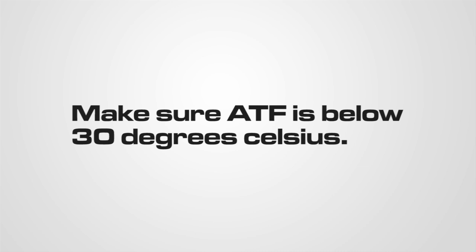At the beginning of transmission fluid and filter service, confirm the ATF temperature is below 30 degrees Celsius. If necessary, let the ATF cool to below 30 degrees Celsius.